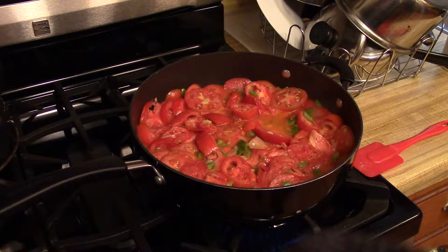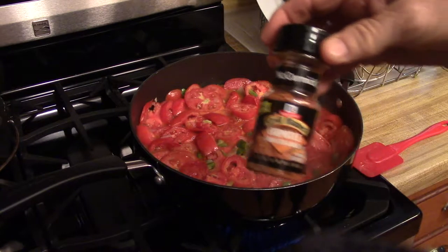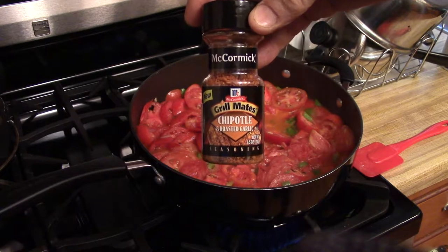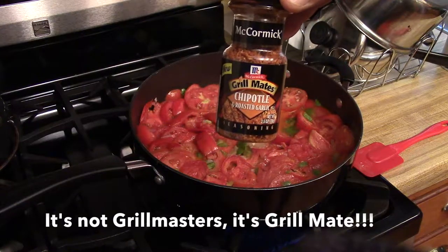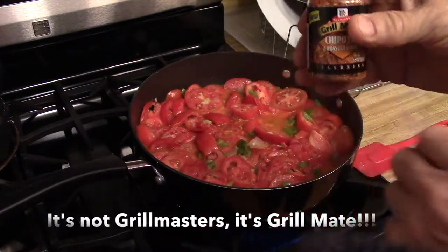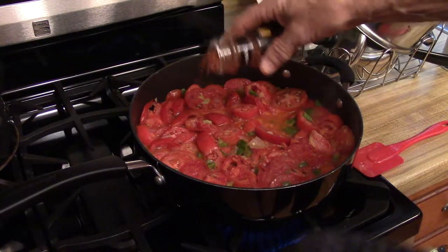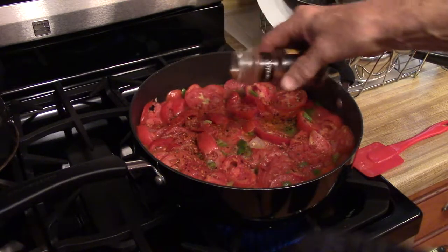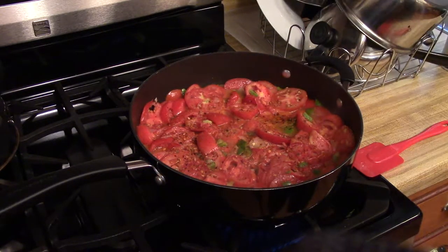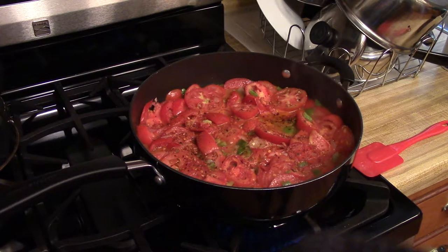Now that I've got my tomatoes up to a boil, I'm going to put in my secret ingredient — McCormick's Grill Masters Chipotle and Roasted Garlic. That's my secret ingredient, and I'm going to go ahead and sprinkle that over this. It gives it a very unique taste — I like it, and for me that's all that matters.